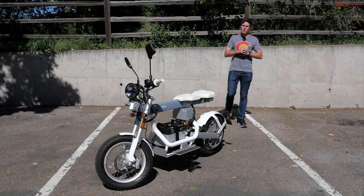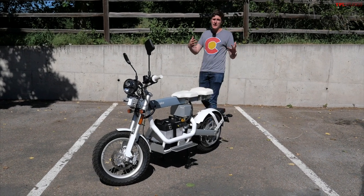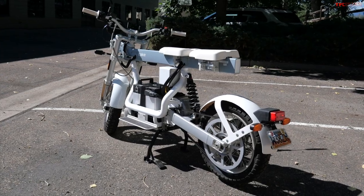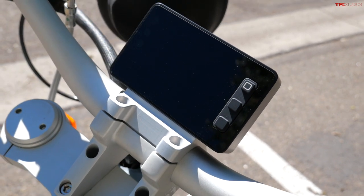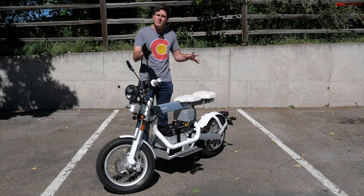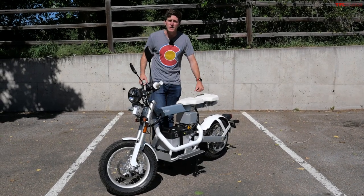What you're looking at is the Cake OSA Plus, and this is, in my opinion, the most revolutionary motorcycle of the year. This thing is full of insanely cool gadgets and gizmos and some really clever engineering. In this video, we're talking all about it and showing you what makes this thing so special.